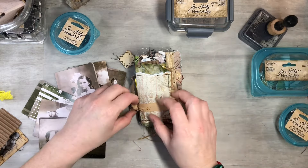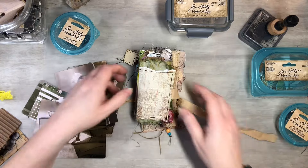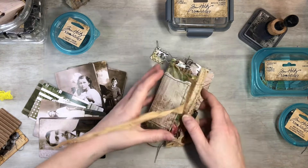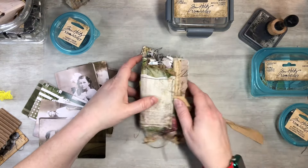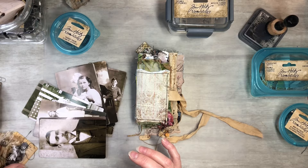I will show you guys stuff as I'm using it, so let's go ahead and start with the cover. This is our cover, and I have an idea for it.